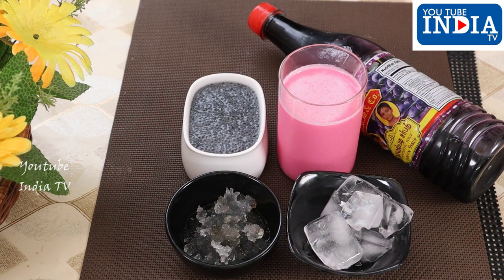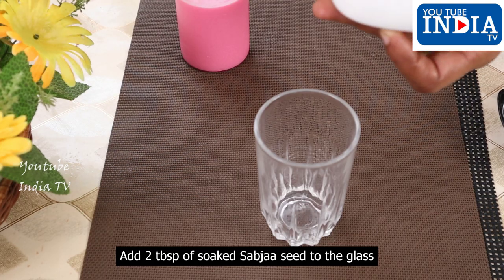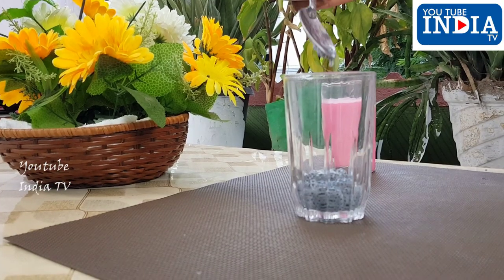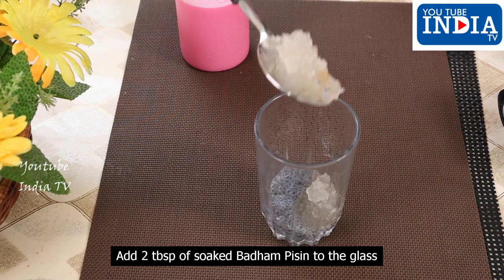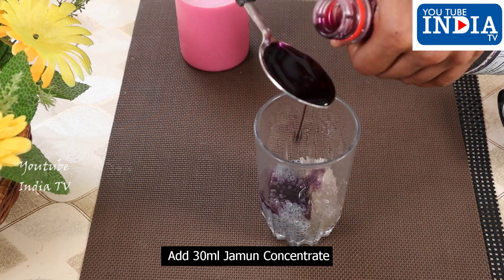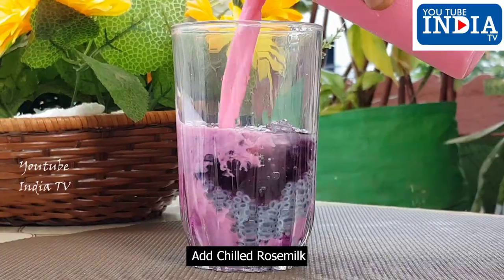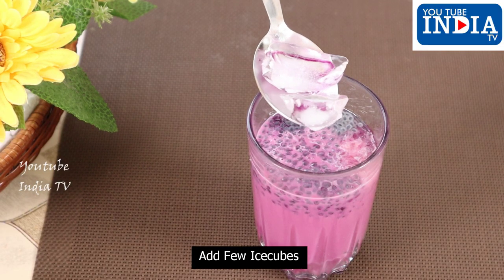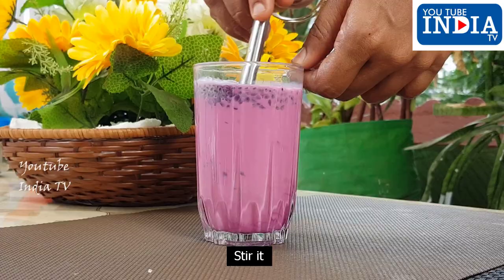Add 2 tbsp of Subjah Seed and 2 tbsp of soaked Badam Pissin. This is 30 ml Jaman Concentrate or Pulp. Add Chilled Rose Milk and let's add ice cubes.